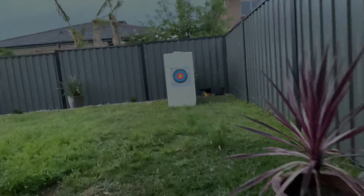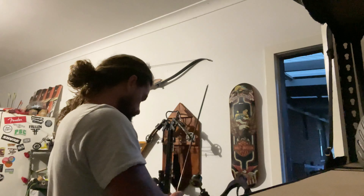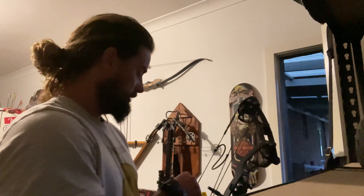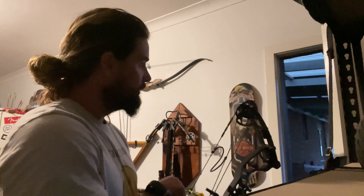I'm using the one arrow, one shot, one opportunity. Here we go. Let's have a look.